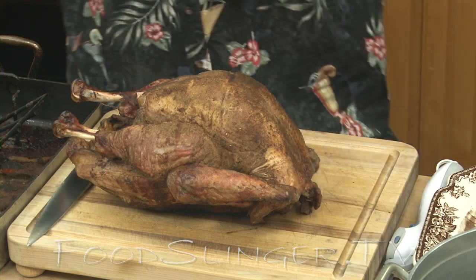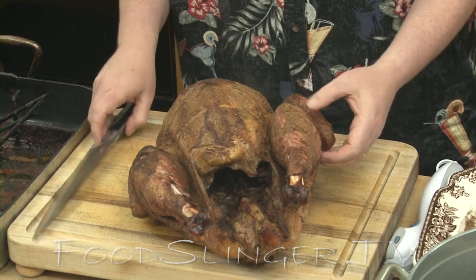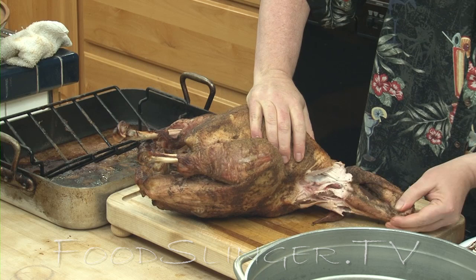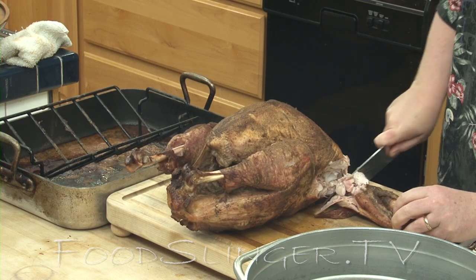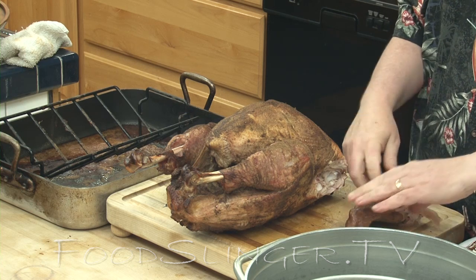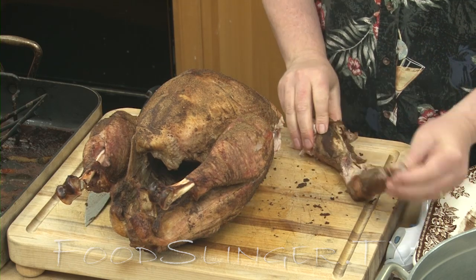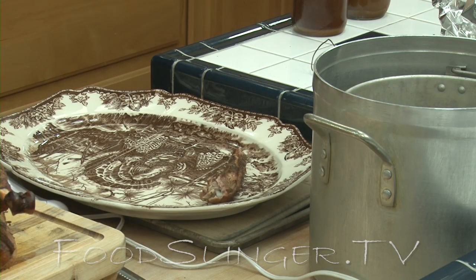First thing I want to do is get the wings off. Cut into the breast and you can tear — the joint becomes quite apparent. If you've seen our deboning a chicken video, it's really the same. Now, wings on a turkey are pretty big. This part has no edible meat, so this goes into the stock pot. This part can be cut in half right between the joint and onto the plate.